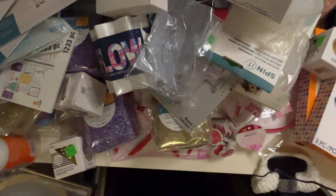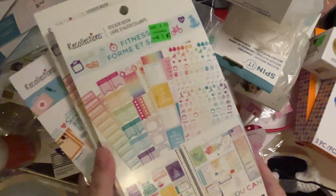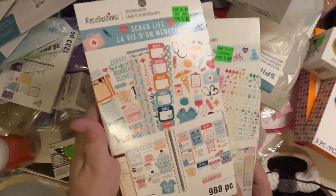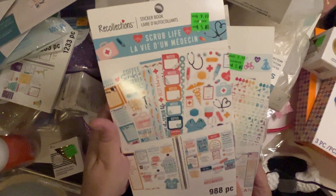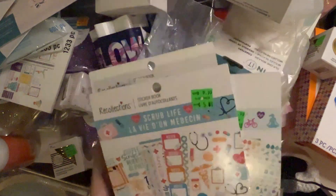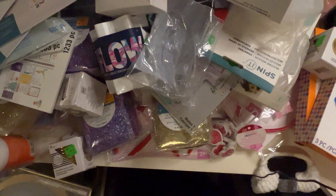I got some more of these sticker books by Recollections. Two of them are the fitness ones that I got before, and then this one is called 'Scrub Life.' Oh my gosh, this is going to be perfect for my sister-in-law — isn't that so cute? She's in nursing school right now, so this is going to be so perfect for her. I love it.